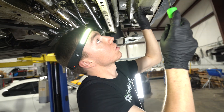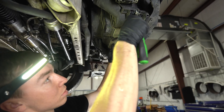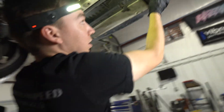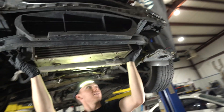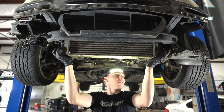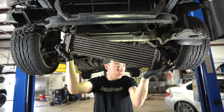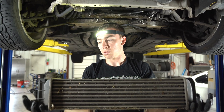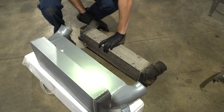Now we can go ahead and pull the intercooler the rest of the way out. Just like that — stock intercooler is out. Very big difference side by side.